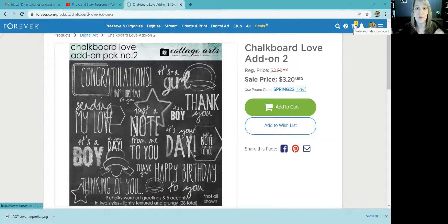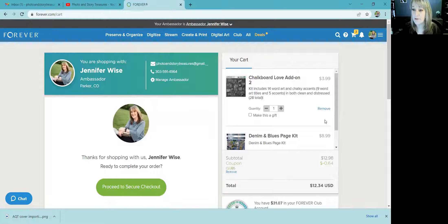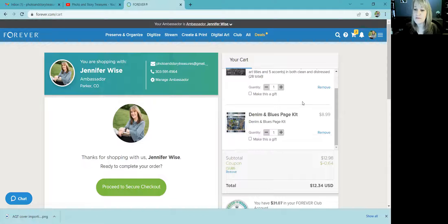When you buy the digital art, it downloads directly to your computer and then from there you put it into Artisan. Let's go to my shopping cart. You can see the Chalkboard Love add-on that I was just showing you — I'm going to buy this kit as well.